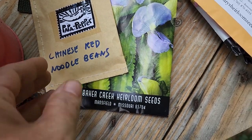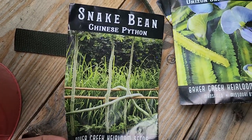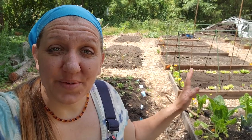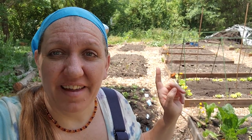Then in the next bed, we have Chinese red noodle beans from Papa Pepper, some winged beans and snake bean. I think we're going to get a little crowded in that bed, but I think it's going to be well worth it. It's really important to remember that when you're growing a vegetable garden, you should always grow things that you use. Green beans we use like crazy, so even though we have the green beans planted down in the lower field, we need more up here for fresh eating. And then we can use the ones down in the lower field for canning.